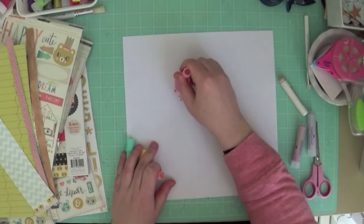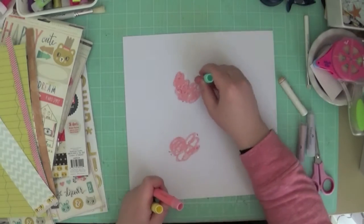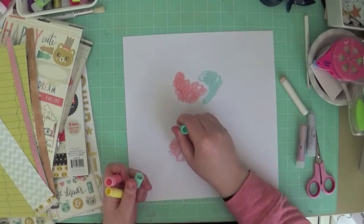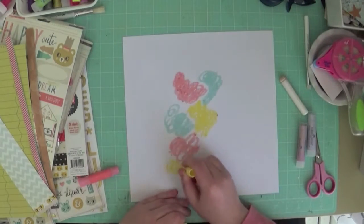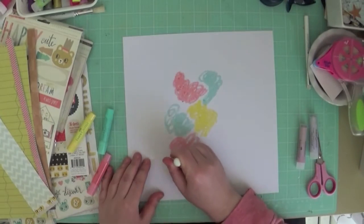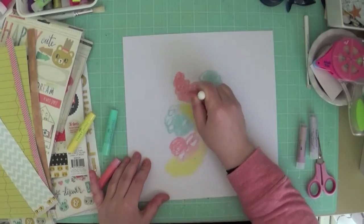Hey everyone, it's Manda here. Today I am doing a layout for Sketch Abilities using the new Sketch 144, which is up on their blog. I'll put the link below so you can head on over and play along. Today I have a little bit of a longer video for you, so please bear with me.